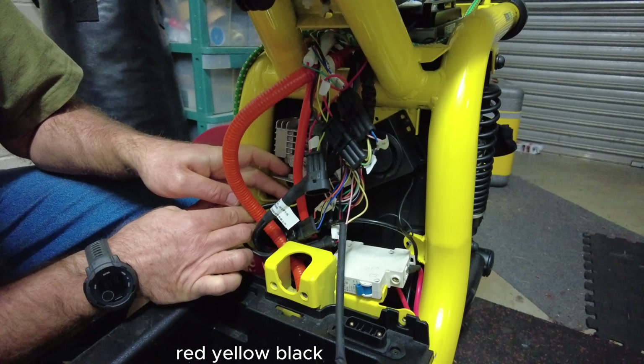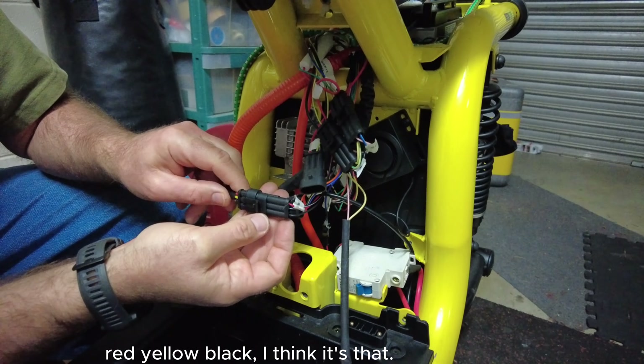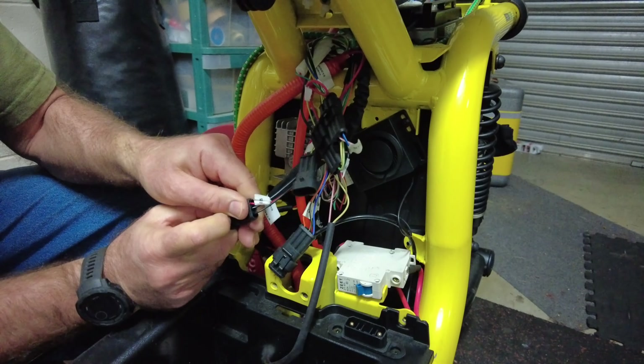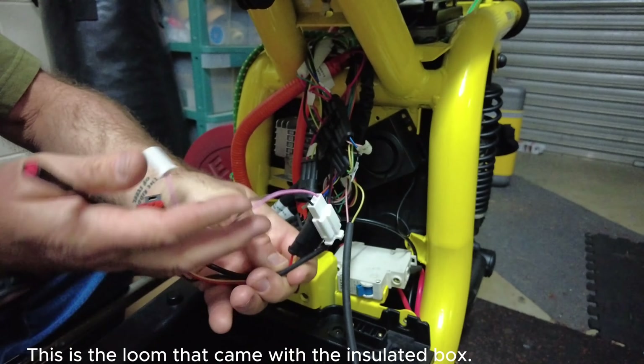Red, yellow, black. Red, yellow, black. I think it's that. Get you out of the way. This is the loom that came with the insulated box. This is supposed to plug straight into here. That looks the way, if red is at the top - it only goes in one way.